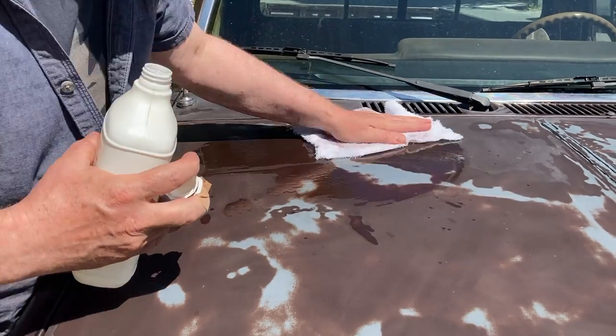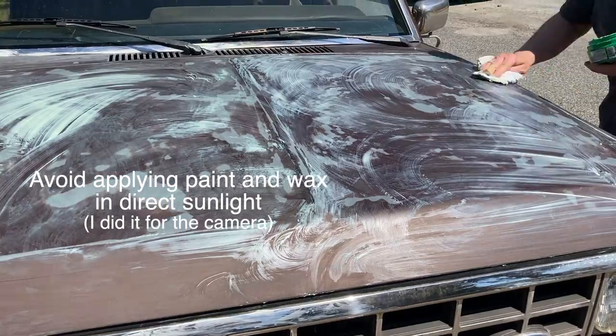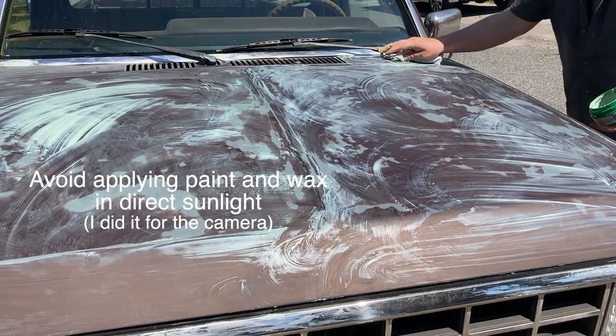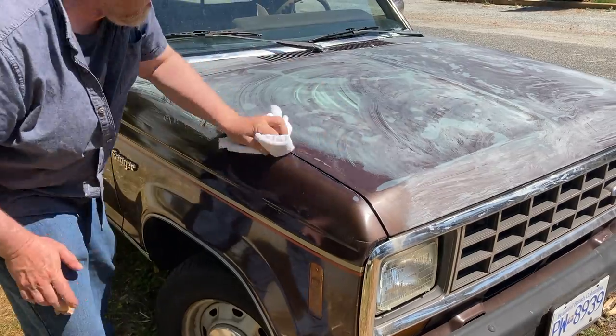Here I wiped the surface down with methyl hydrate to leave a clean and dry surface before I applied the wax. Lay the wax as thick as you dare — just remember the thicker it's laid on, the harder it is to polish off.